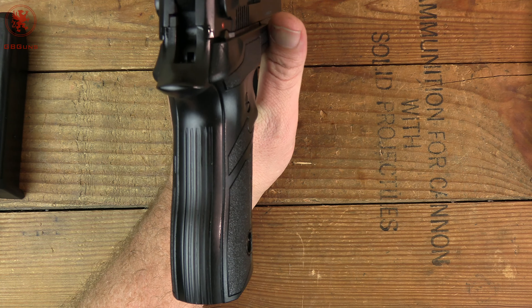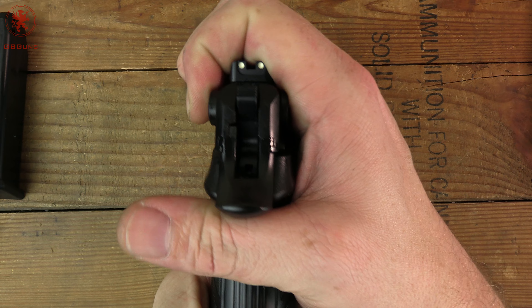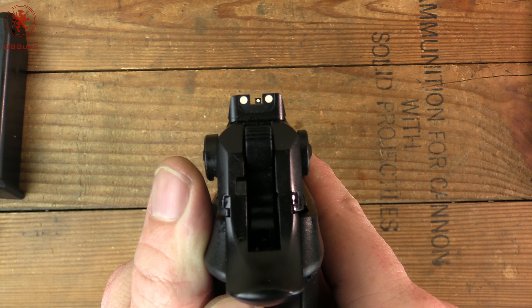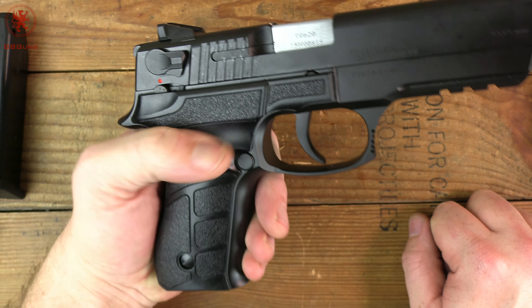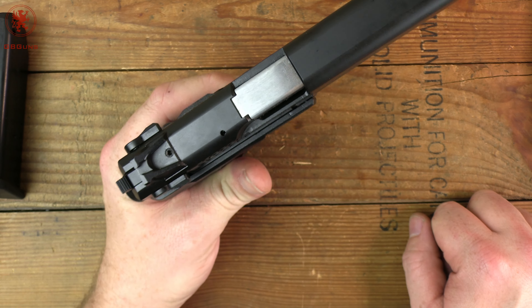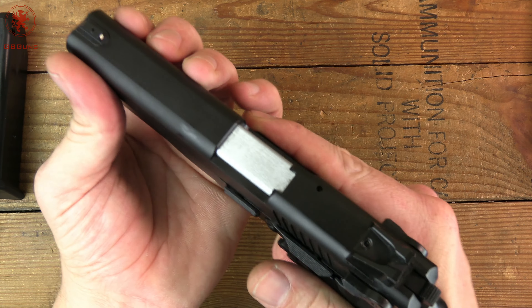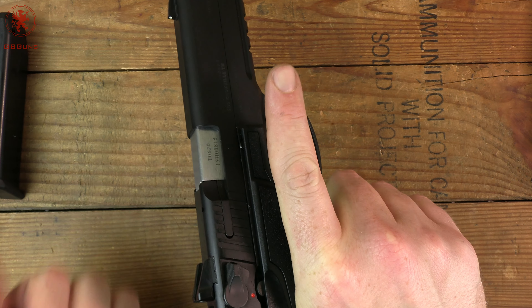On the back side, once again vertical serrations — I would have preferred horizontal, but it is what it is. A little bit of side-to-side play, a little bit of up-and-down play. The rear sight looks to be drift adjustable, and a nice narrow front sight should make for easy, precise aiming. Those big dots certainly grab your attention. Coming around the right side of the gun, we don't have any extra controls over here, minus the safety/decocker, which of course is the most important thing to have ambidextrous. This aluminum frame sure feels solid, and it's a nice solid action. I think this is gonna be a pleasant shooter.